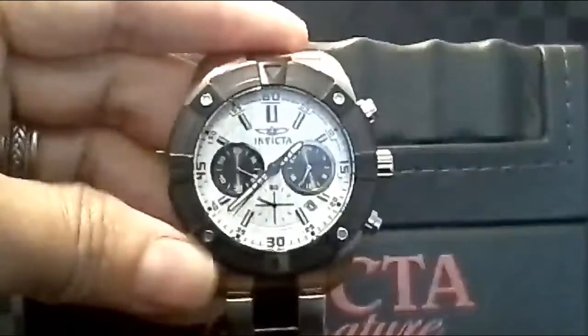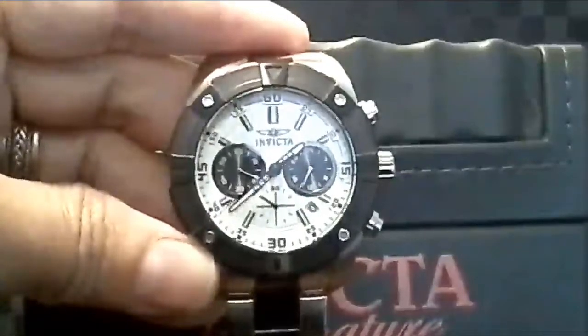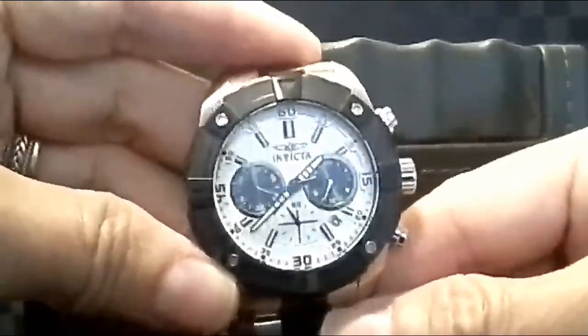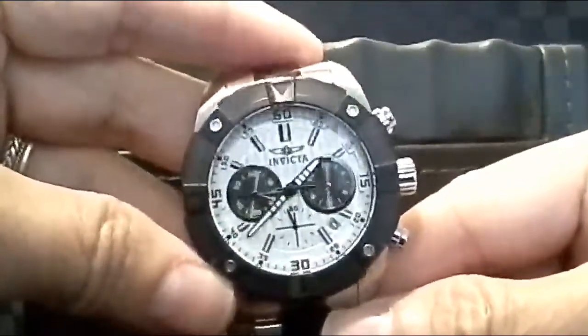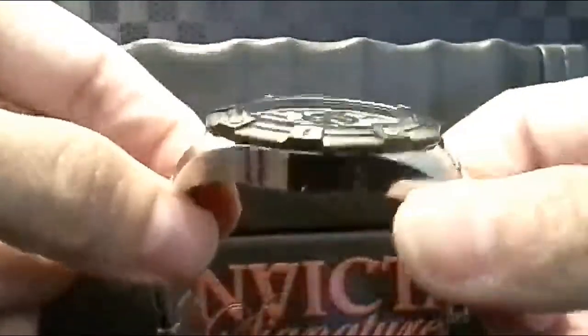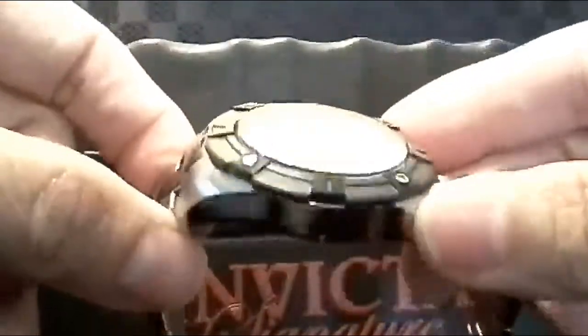At nine o'clock it's the minutes and at three o'clock that is your 24-hour time. It is a beautiful design. It just has a lot of beautiful detail to it. The bevel around the top does not move but it looks really handsome.